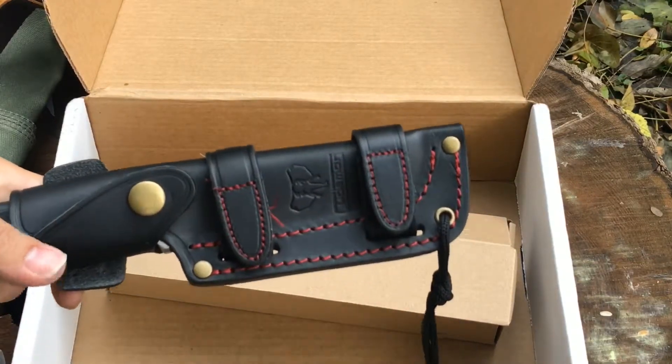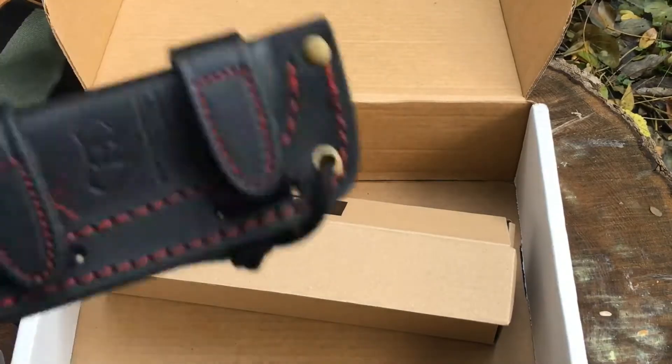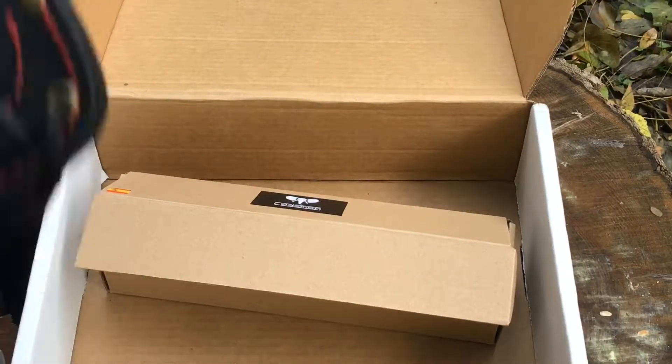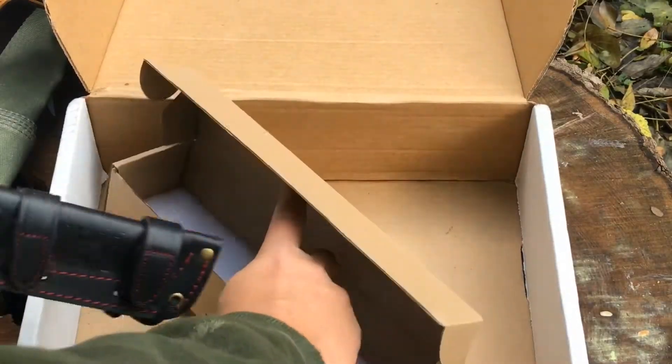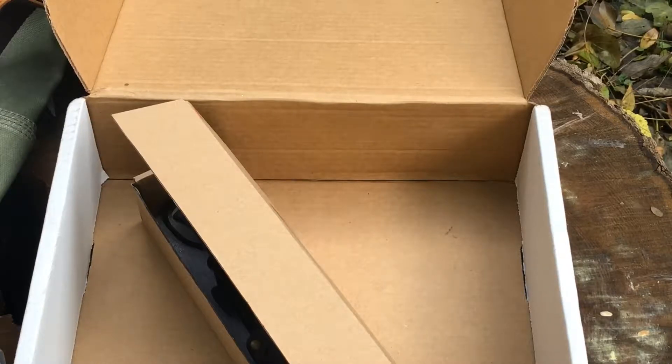That is it for the Battle Box October 2018 edition. If you want the edible bugs, comment on the video and I'll get them out in the mail to you - let me know what you think. That's it for now, bye!